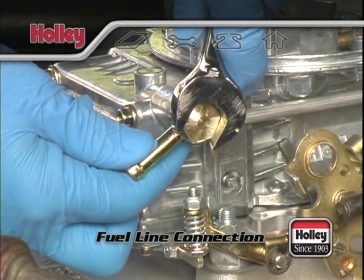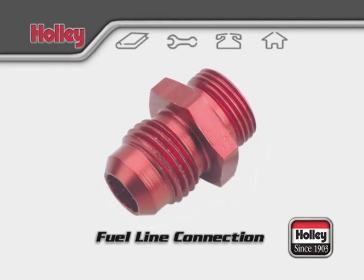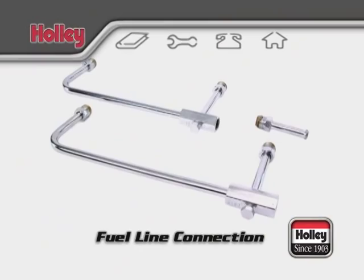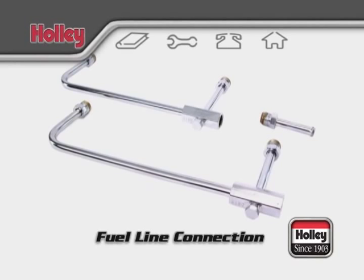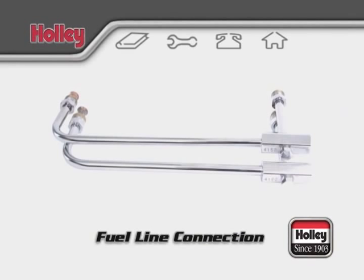There are also options for connecting AN style fittings to a single feed carburetor by using part number 26-75. For dual feed carbs, there are a lot of choices. Part number 34-150 is meant for use with 4150 models. If your 4160 has center hung float bowls, you'll need part number 34-160, which is a bit shorter because, as mentioned, the 4160s have no secondary metering block. Both lines are stamped with their intended model number usage.